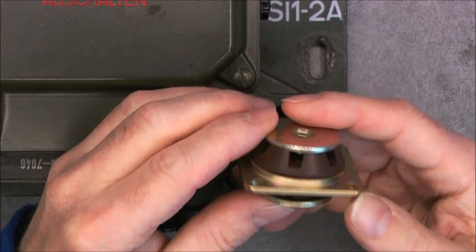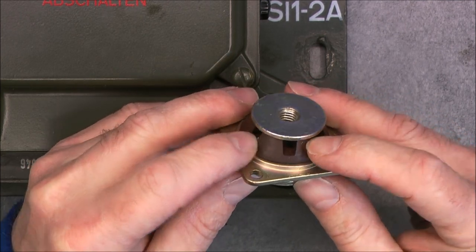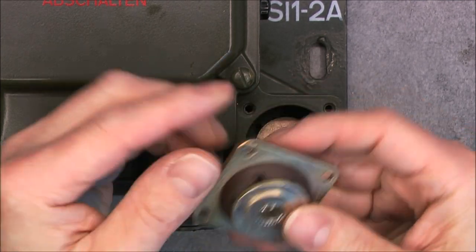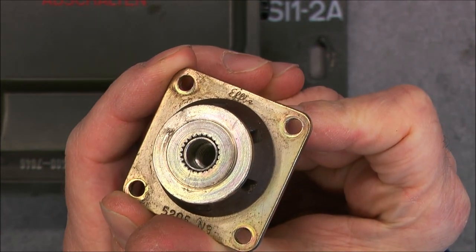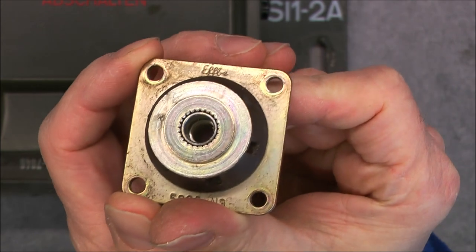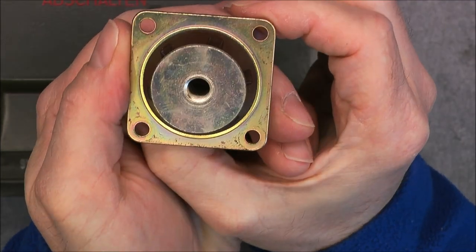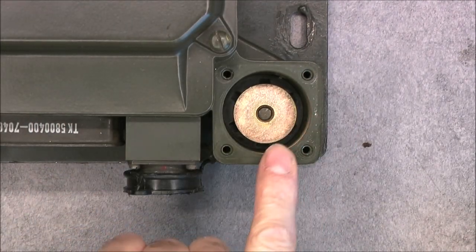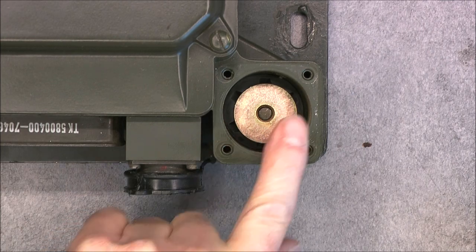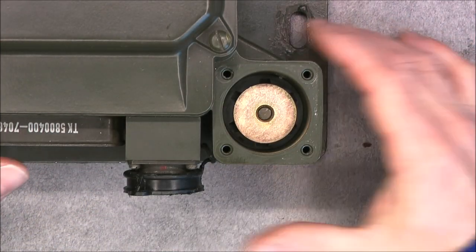They are not exactly symmetrical, you can see. We have this rubber part branded apparently — the Eiffel, something like this — seems very German. Model number here. And here you can see how thick this mounting part is — really, really serious stuff.